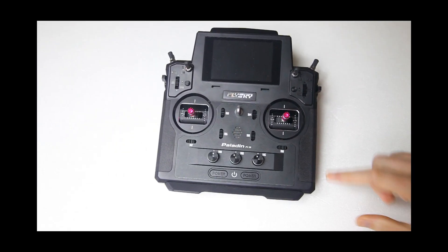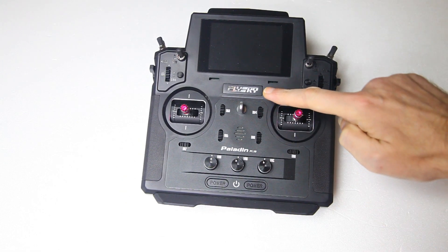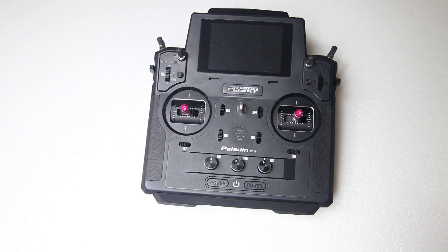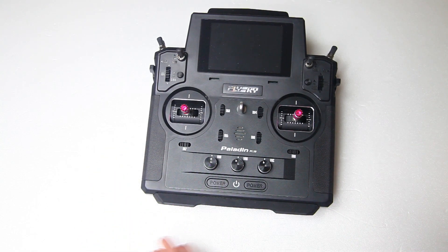On to the hard part of this video: who do I think this radio is for? This Paladin radio from Flysky. Obviously Flysky tries to tell us that this radio is for everybody, and in theory most RC pilots could use this radio. But would you want to?